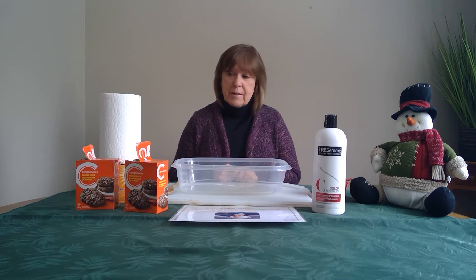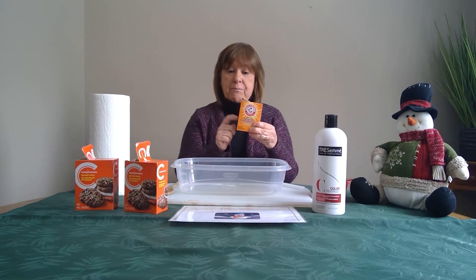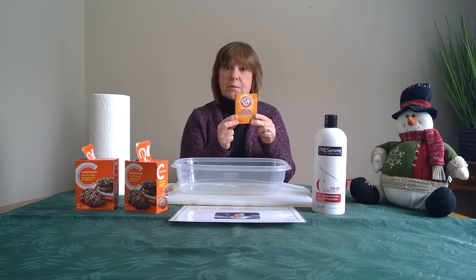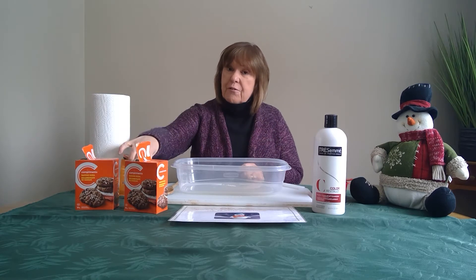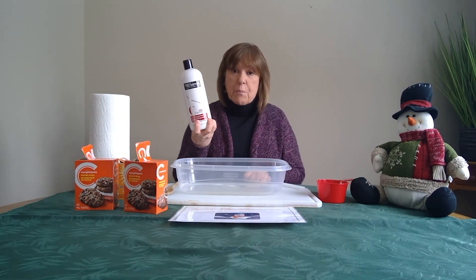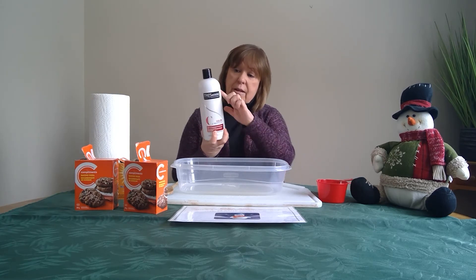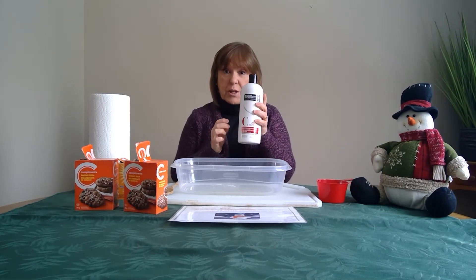First thing we need is some baking soda. If your mom or dad or whoever cooks in your house does some baking, you'll find some baking soda in one of your cupboards. The second ingredient we need to make our snow is hair conditioner — you might find some in your bathroom. What I have today is white, and this was from my shower.